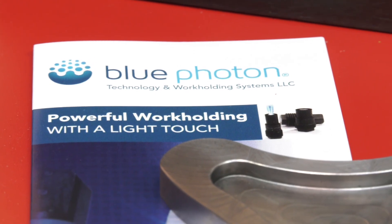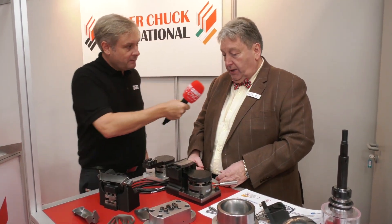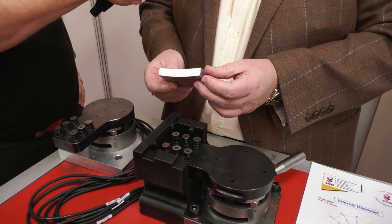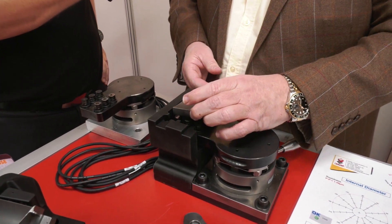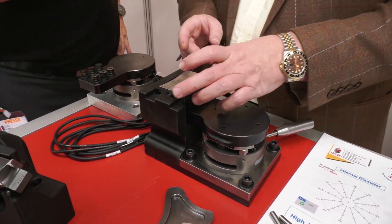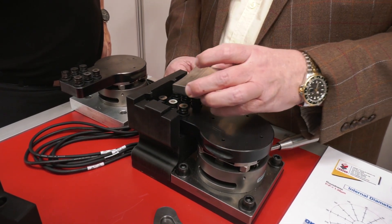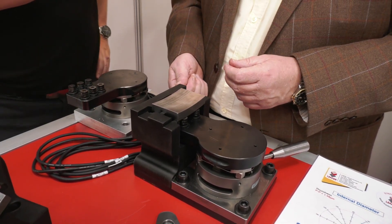We said right at the beginning that 3D printing has taken this to the next level, so just talk us through what's going on here. We've got some fixtures here that we've 3D printed. This part, for example, is shaped like a banana — very difficult to hold to machine. So what we've done is built a 3D printed fixture that gives us the X and Y positions, with a located pin underneath, so we know it always goes into the same position. Then with our Blue Photon adhesive on those six grippers, we place it in, push it down, and cure it with the UV light.